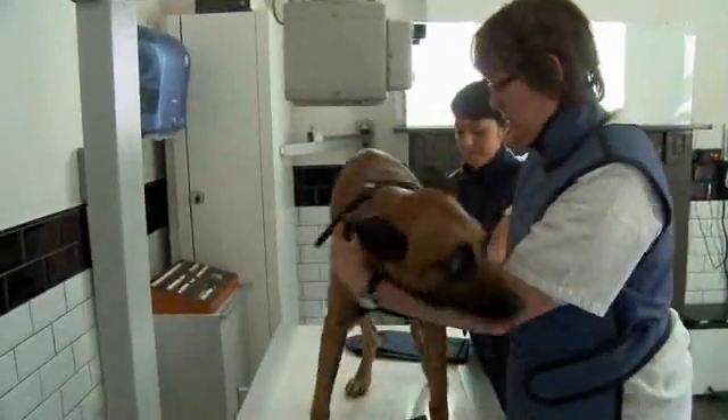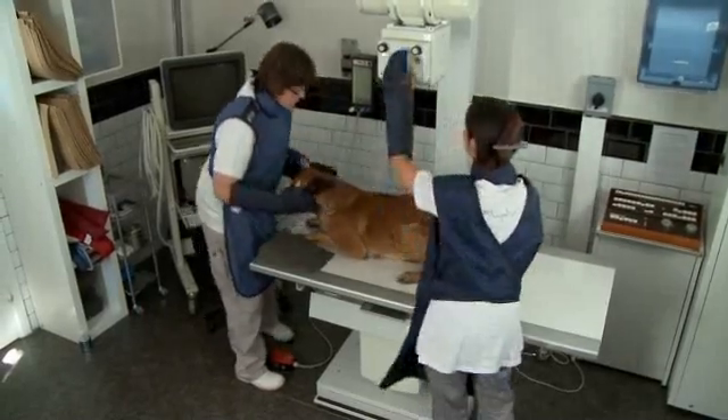Once the dog is on the table, we will remove his collar to avoid metal artifacts on the film. When positioning this dog for this view, we try to get perfect alignment between the vertebral column and the sternum.